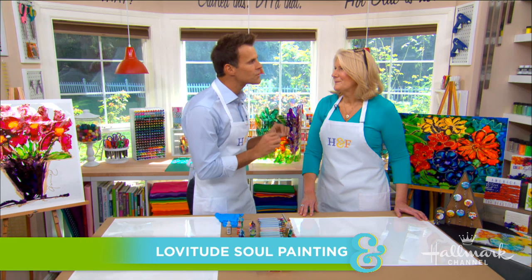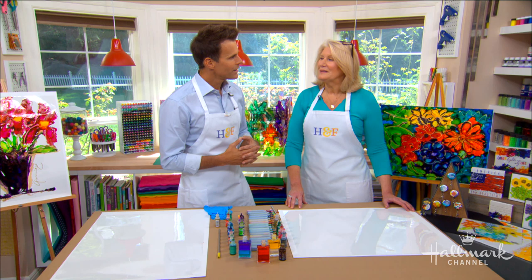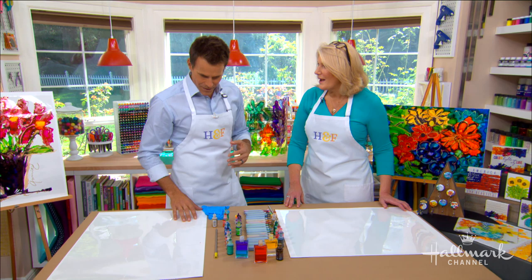Talk to me about what is soul painting? I'm not a trained artist. Soul painting is a technique that I received after a friend of mine passed, through after-death communication. And she told me to share lovitude with the world — lovitude means love and gratitude. So we're going to drip ink on plastic and blow it with our breath.